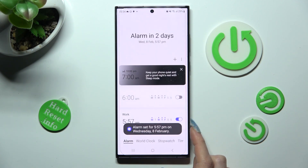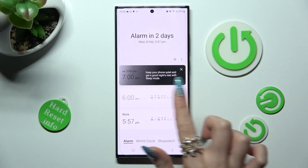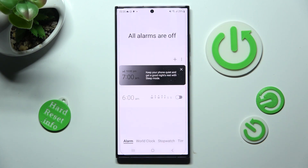Thanks to this toggle switcher you can switch your alarm completely off or on. In order to get rid of one of them, just hold the chosen one, tap on the bin icon at the bottom right corner, and now it's gone.